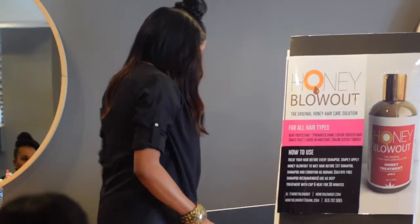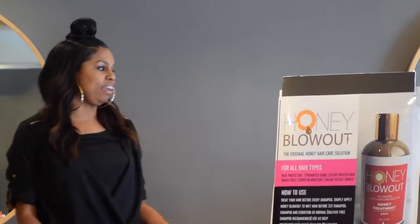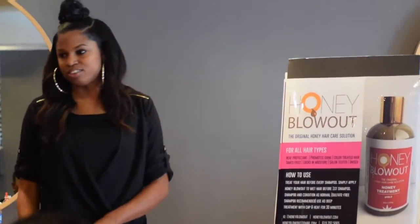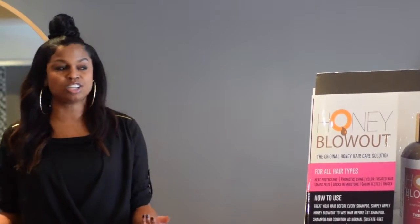I never really thought that I would have a product line. I thought everything I was already using was fine. The honey blowout story starts with my sister, who's one of those natural, YouTube girl mixologists — she was mixing something up in her kitchen and brought it to me. I took the formula and I perfected it.